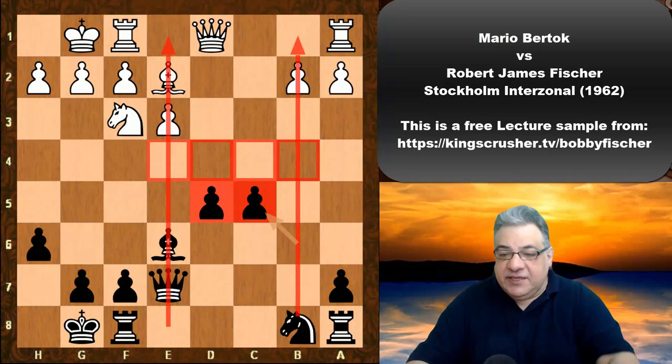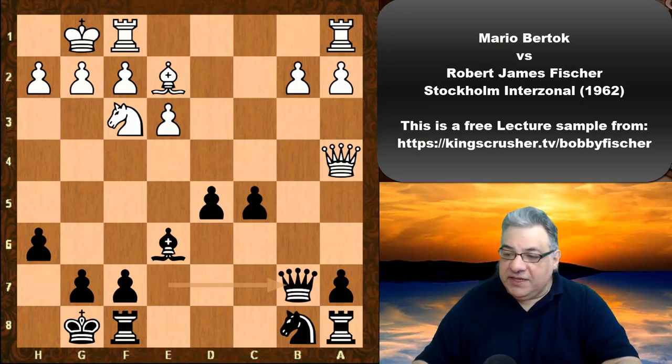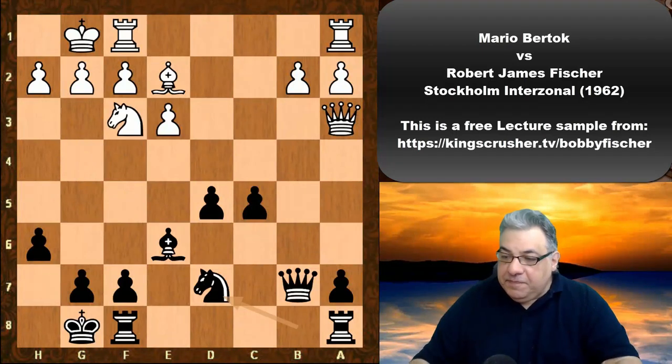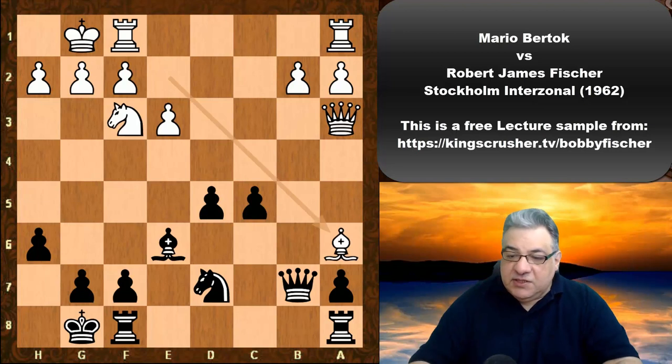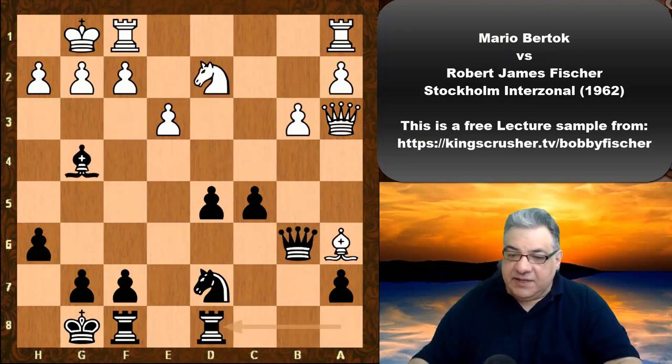We see Queen a4, and now a very good use of the semi-open b-file. Queen b7, putting immediate pressure on b2. Queen a3, then Nd7 protecting c5, then Ne1. Bishop a6 is an alternative; Queen b6 is also fine for black. Black is getting a small edge.